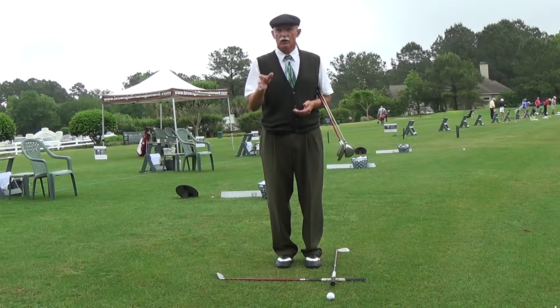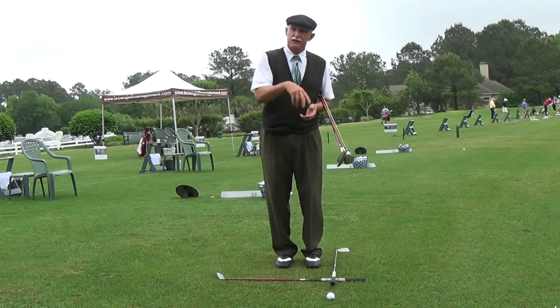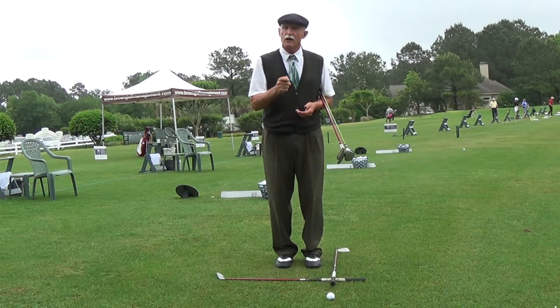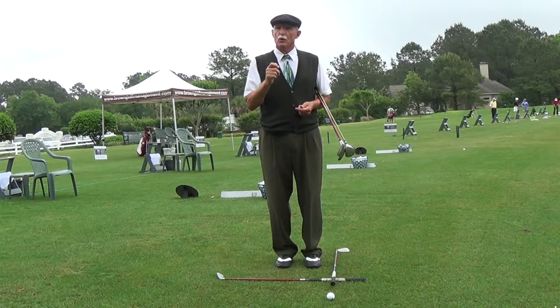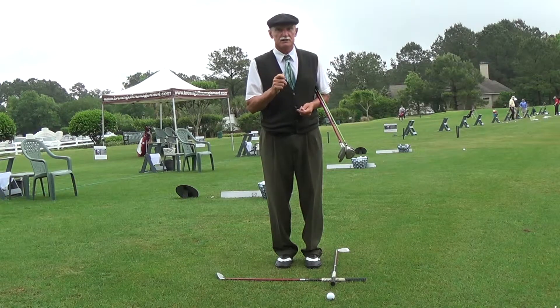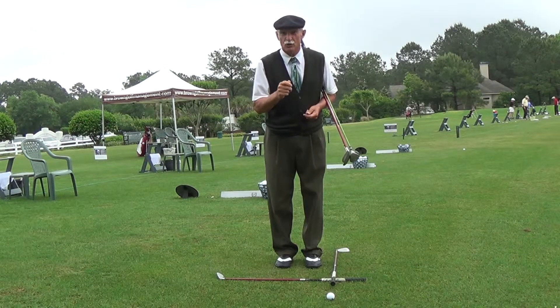You hear it all the time — you hear it on TV, you hear it from the announcers, you hear it from other instructors. I'm just going to give you an idea why that term, rather than saying 'set up to your target line,' why the term 'address the ball' can get in your way.